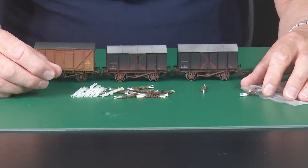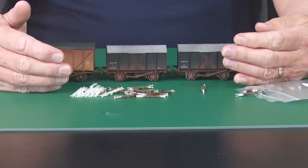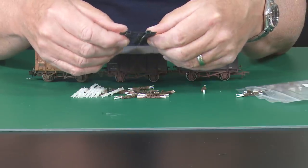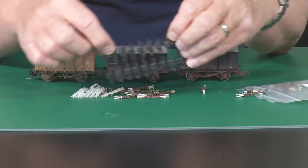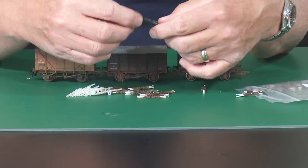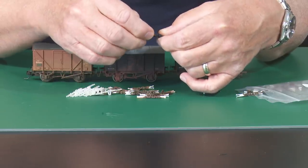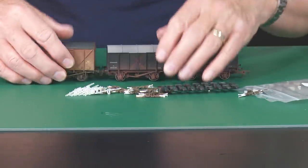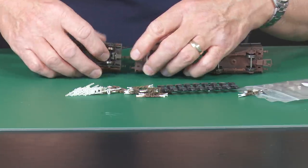My preference is these Shapeways couplings, my second preference is KDs, and my last one is tension lock. One other thing worth a mention: on eBay you can buy from 3D printers these little NEM pockets — you can pop them on the back of your wagons and glue them on. The trouble is you need a coupling with a little bit of give in it, because unlike the NEM pockets on the bottom of wagons which swivel, a glued-on one doesn't, so the swivel has to be taken up by the coupling itself or you need a moveable bogie wagon.